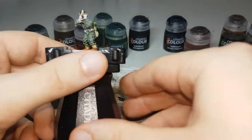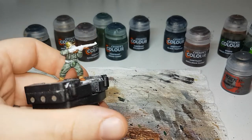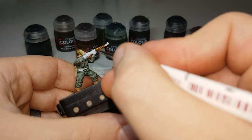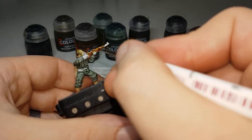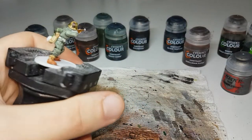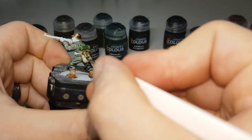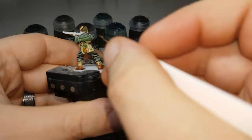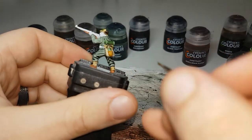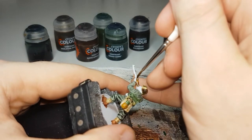While the Wildwood continues drying, the next color is Snakebite Leather, and with this I'll paint it onto any of the wooden areas of the weapons. For the rifles it'll be the main body of the rifle. If you have any with stick grenades it'll be the handle. I'll also paint it onto the bottoms of their water bottles.